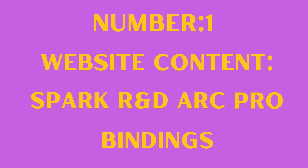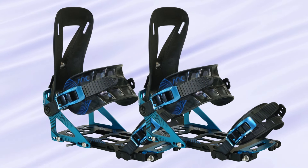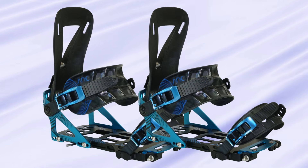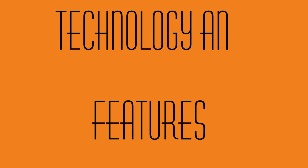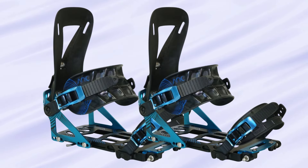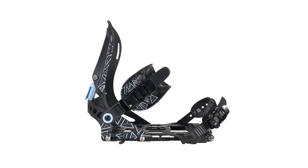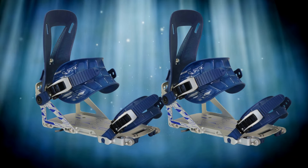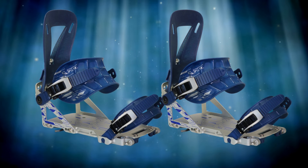Number one: Spark R&D Arc Pro Bindings. Performance. The Spark R&D Arc Pro Bindings deliver excellent backcountry performance with a balance of lightweight efficiency and rugged durability, ideal for splitboarders seeking uphill mobility and downhill control. Technology and features: T1 technology provides effortless touring mode and quick transitions. The Whammy Bar offers easy heel risers for steep ascents. Pro Series Construction uses carbon fiber reinforced components for strength and reduced weight. The Tesla T1 system enables tool-free setup and adjustments. Pillow line straps are lightweight and comfortable for long tours.